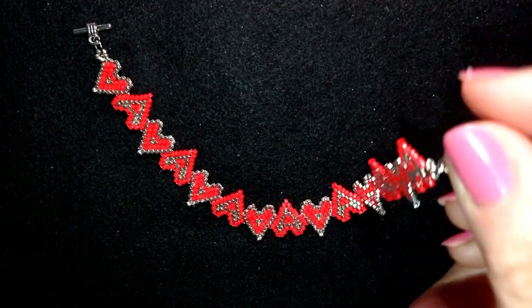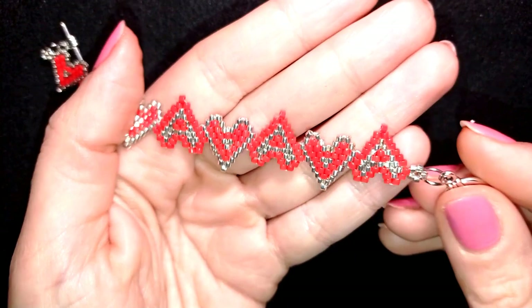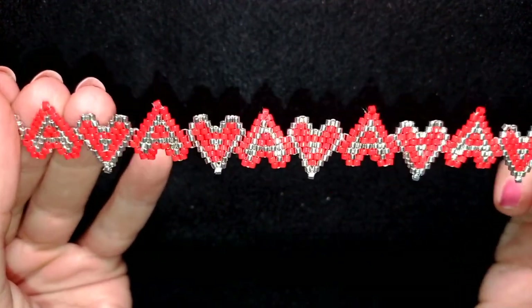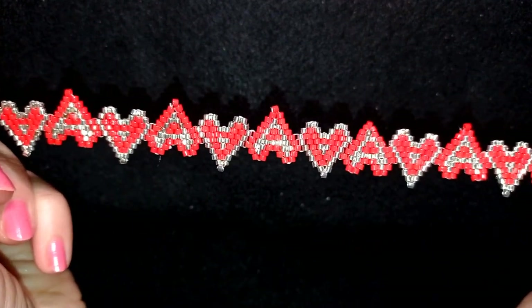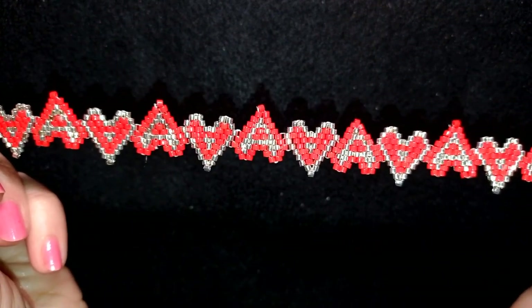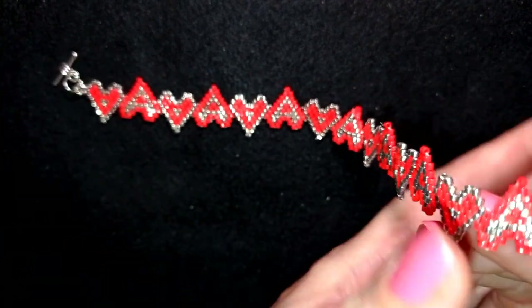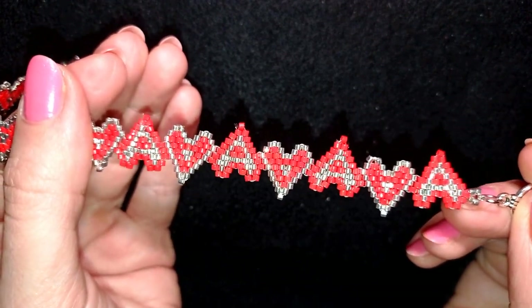Hi there you guys! Valentine's Day is coming and I'm coming with an idea for gifts or to make your own jewellery for this beautiful holiday. I'm showing a Delica Beads bracelet - it's easy to make. I provide a pattern and show step by step, so by the end of this tutorial you're going to be able to make it by yourself.